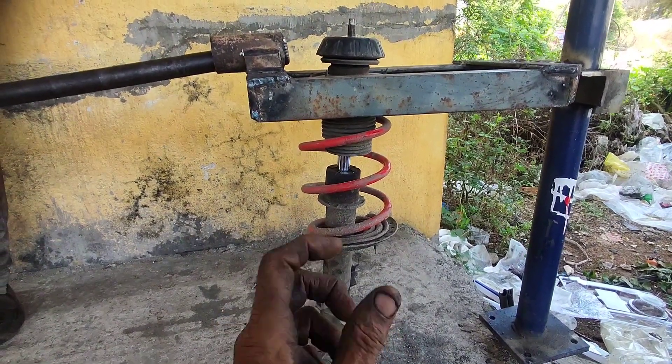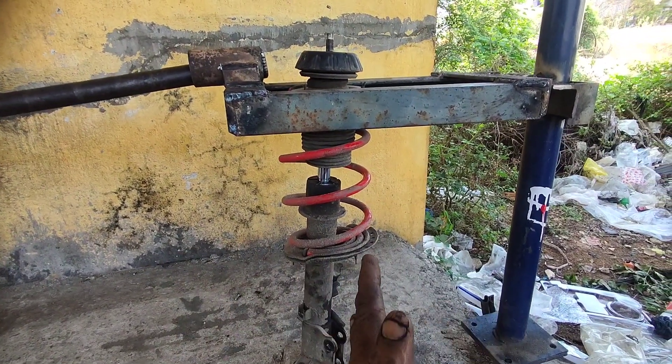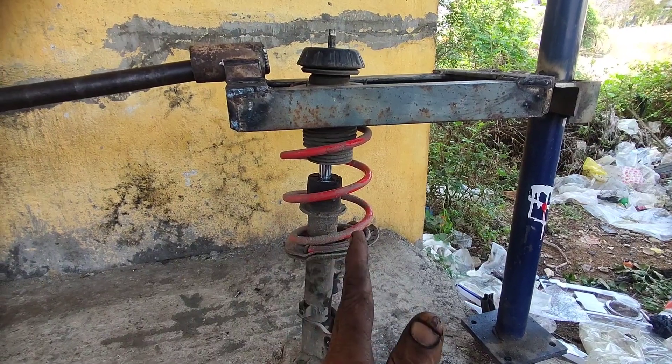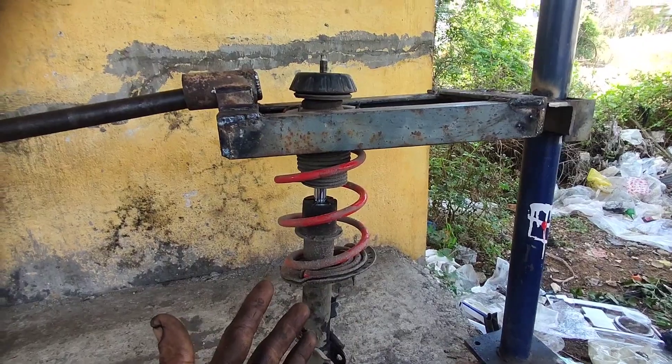As you can see, the tension is very low. As you can see, the stability is very low. As you can see, I'm using the original spring.